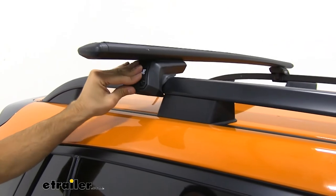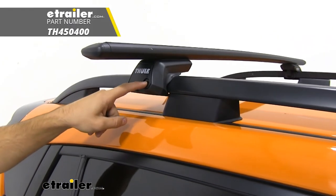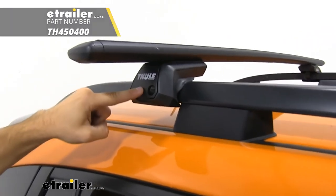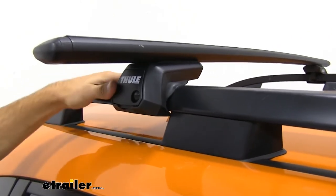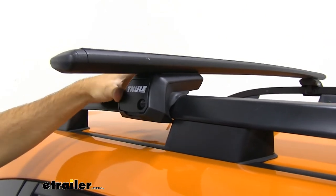We just put our end cap back on. You can see we've got some plastic locks right here. We can replace that with the Thule one key system, which will get keys on all four of our Evo raised rail feet so that it's a nice secure feature for our roof rack.